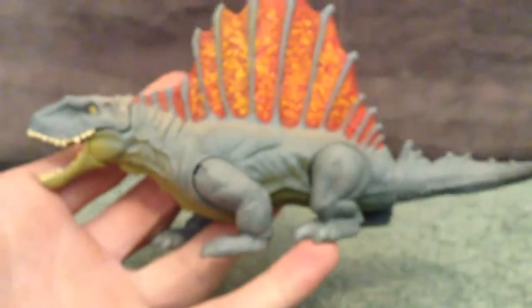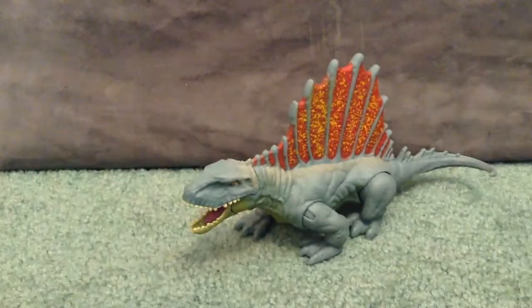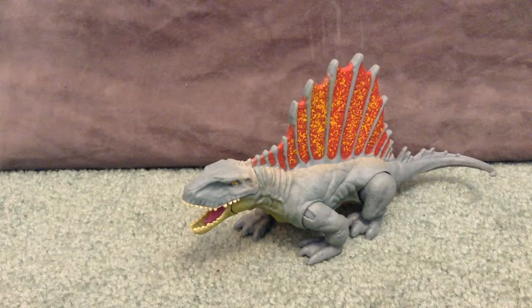So that has been a look at the Dimetrodon — really cool, really awesome, stoked to have him. Hope you enjoyed checking it out with me, and I'll catch you all in the next one. Have a great day!